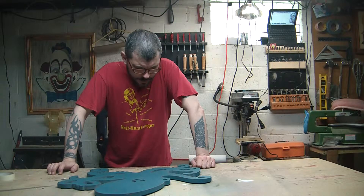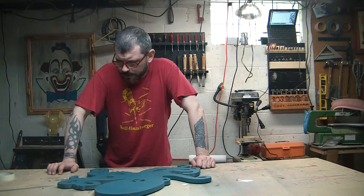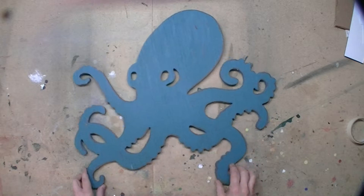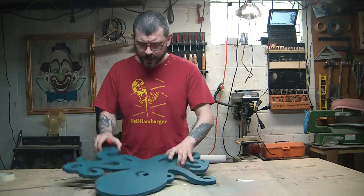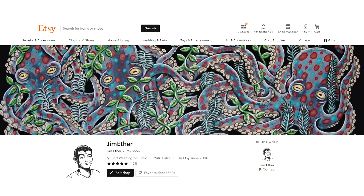Greetings everybody, how do you do? I hope you're well. My buddy Kate sent me this octopus — it's a decoration on her wall. She saw a piece that I did that I use on my Etsy shop header.